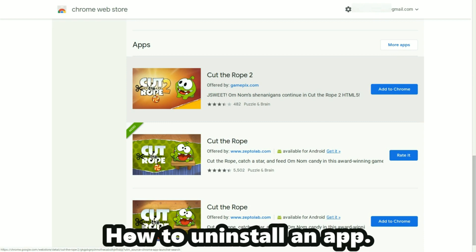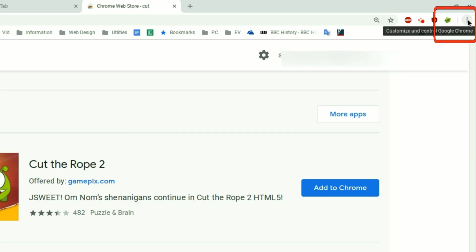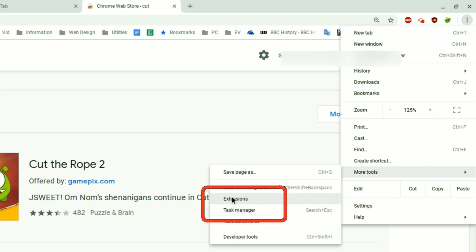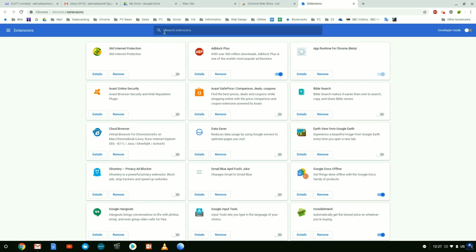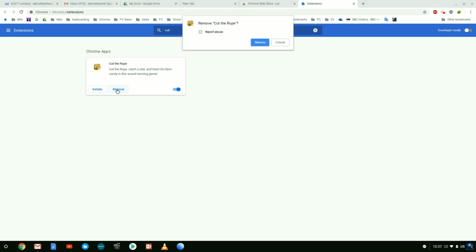If you want to uninstall an application, click on the three dots - the customize and control Google Chrome button - then go down to more tools, and then click on extensions. Once you click there, you'll find the apps and extensions installed in your Google account. Click the search box and type in 'cut' - it brings up Cut the Rope. Click remove, confirm by clicking remove again, and it's uninstalled. It's easier than ever to install or uninstall apps on your Google account or Chromebook.